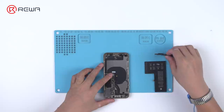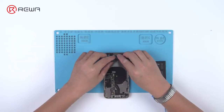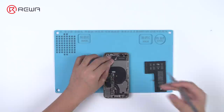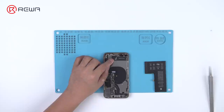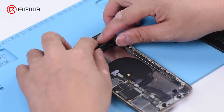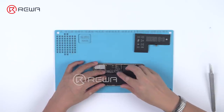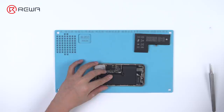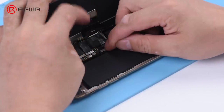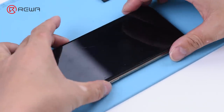Then take out the battery. Continue to install the lower speaker and the Taptic Engine. Then put a new battery in. Connect the screen and then the battery.